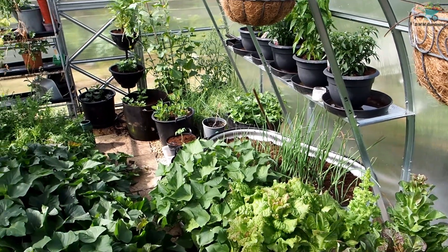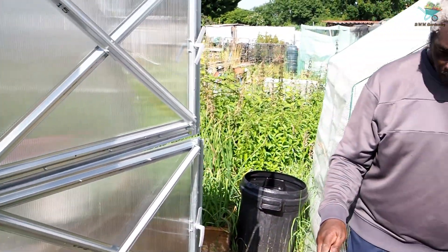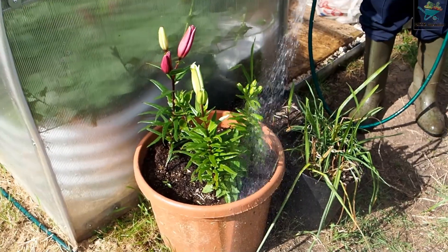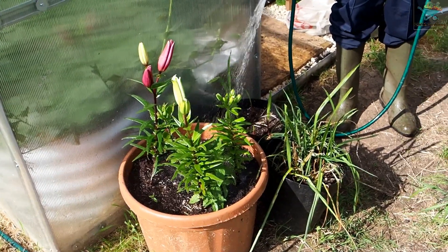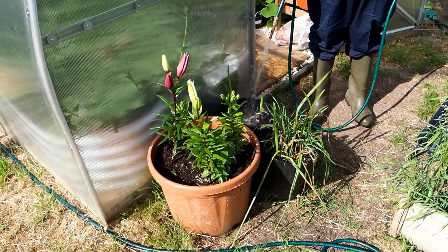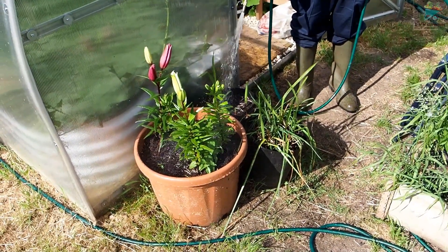Going to give everything in there a quick water now as well. These are my lilies - you can see they're coming on nice, getting ready to flower. And I think these are my gladioles or irises, one of the two. Got to weed that out - there's just pure grass growing in there.